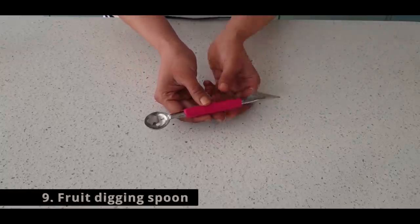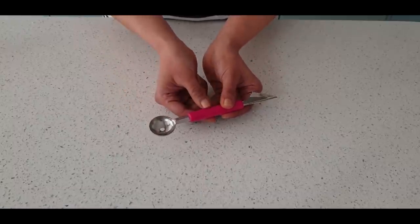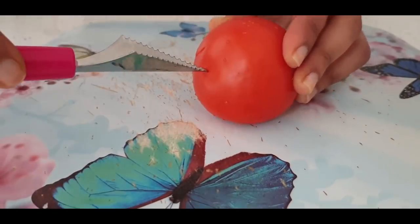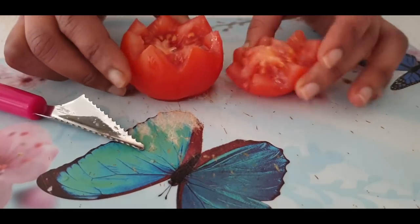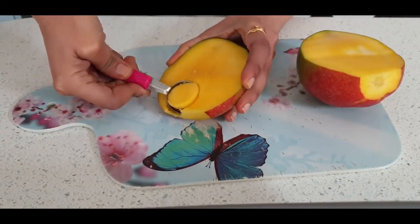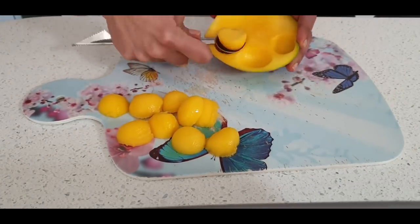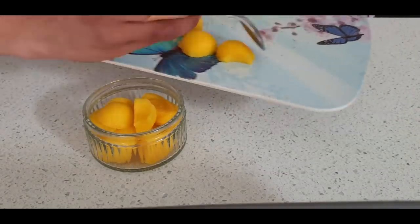This multifunctional tool has a firm grip in the centre, a sharp pointed blade on one side, and a scoop on the other side. This tool is definitely for me to get those carvings on tomatoes, making it very appealing and enticing. Apart from the carvings, I love the scooping section to scoop mangoes, melons, watermelons, and dragon fruit. Serving desserts this way has been much easier these days.